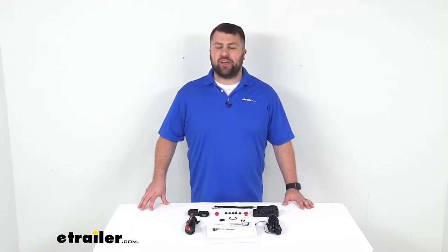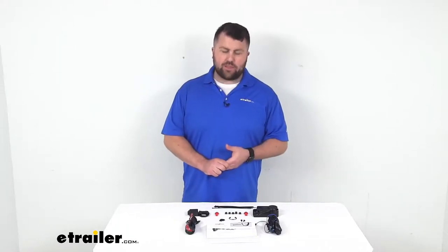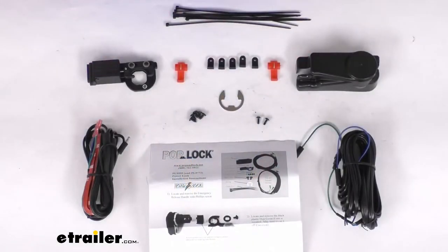Hi there, I'm Michael with eTrailer.com. Today we're going to take a quick look at this Pop and Lock Power Lock Conversion Kit. This kit is going to allow you to turn an existing manual handle on your truck cap or hard tonneau cover into a powered locking handle.